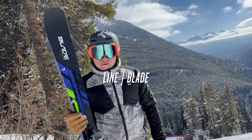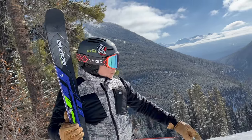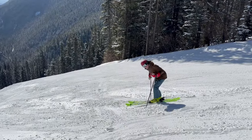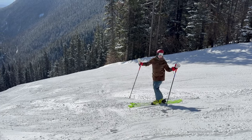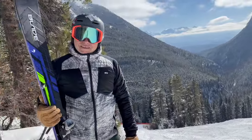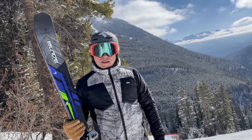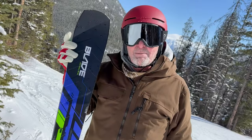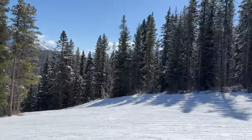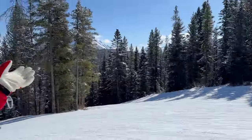Hey everybody, JF from Ski and Bike Magazine. I'm here at beautiful Norquay with — check this out — our retired veteran ski tester Mike is back! We miss him. Such a great ski tester. On behalf of Ski and Bike Magazine from beautiful Norquay, our favorite testing grounds, I have to say — this is Paul Bailey — it's the best day of the year.